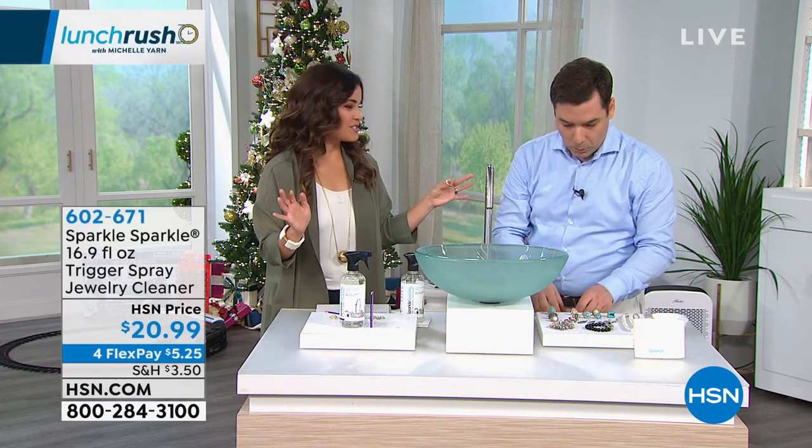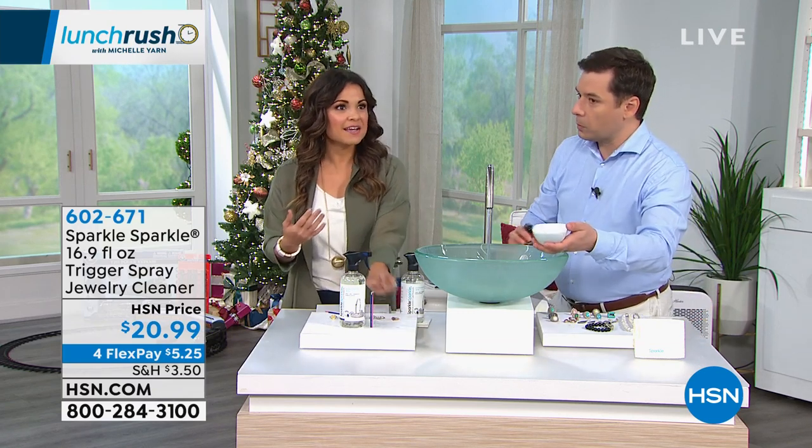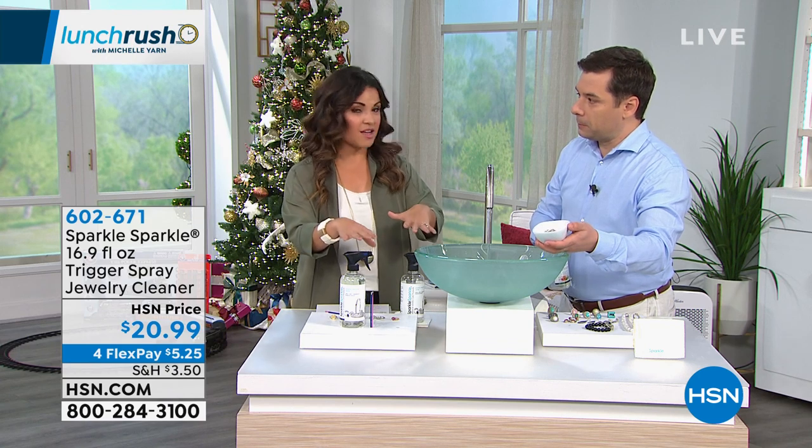This is also a great gift idea. Any jewelry lover in your life, or maybe there's an heirloom piece that hasn't been worn or honored the way it should be — if you want to clean it properly in a more gentle way, this is such a nice option to try.